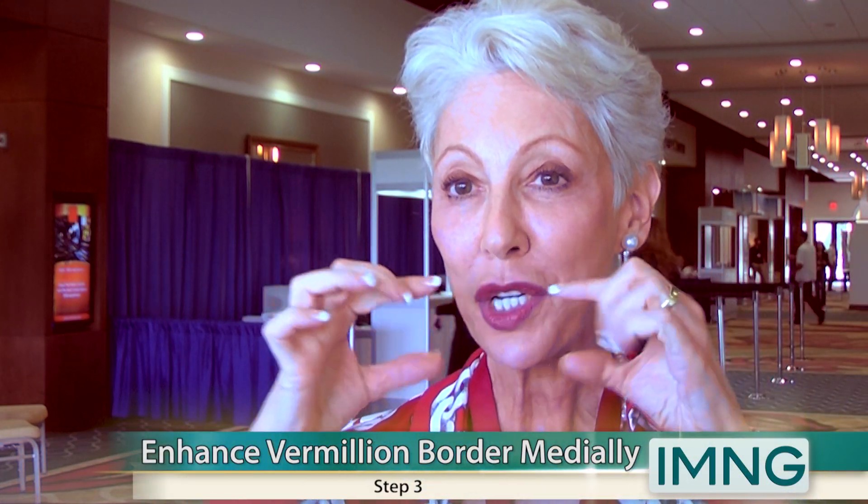Step two: enhance the cupid's bow. We do that in a vertical direction by injecting from the wet line up to the edge of the cupid's bow. Step three is along the vermilion border medially — but we don't want to go all the way laterally to the commissure, where you'll get that ducky look. We just want to enhance the medial portion of the lip so it looks a little diamond-shaped.